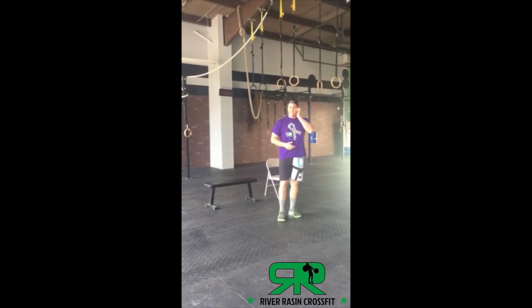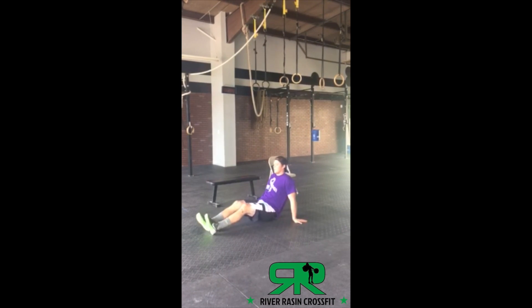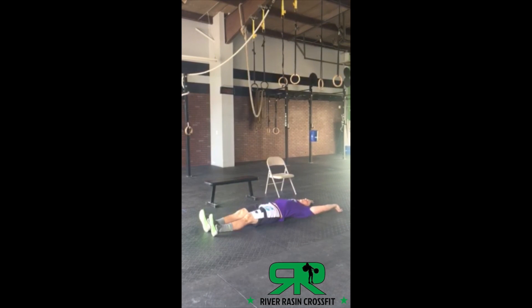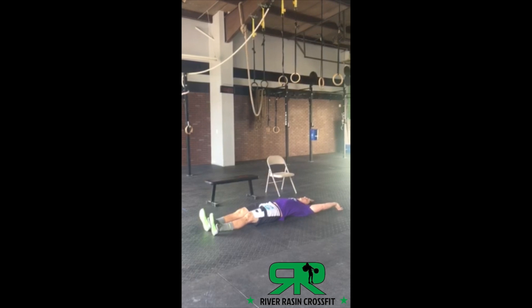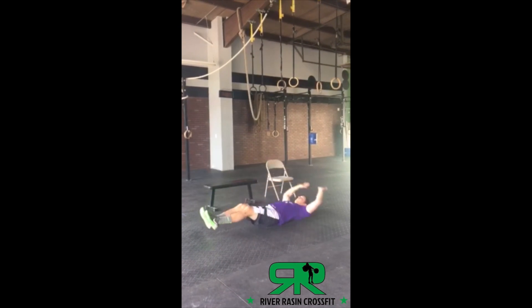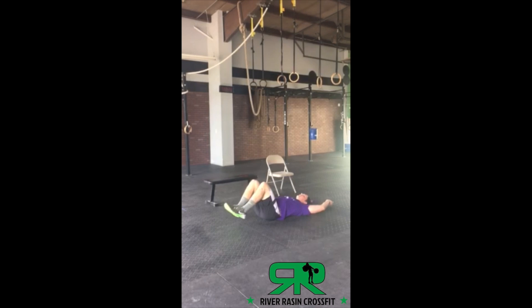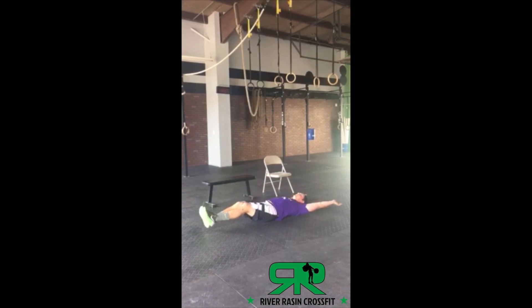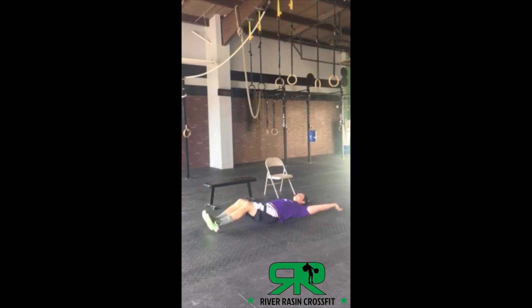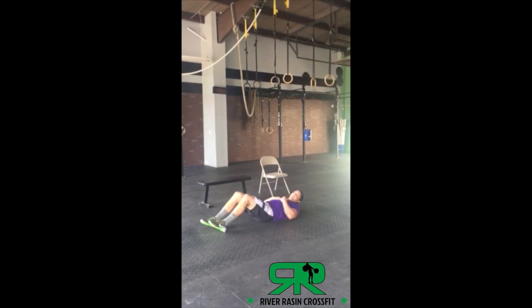Our last movement is V-ups. Lay flat on the ground with legs straight and hands overhead, then come up into a V shape — legs and arms rise at the same time. Up, touch, right back down. If that's too hard, you can bend your knees — simply bend your knees and crunch up instead. Those will be your V-ups if you can't do the full version.